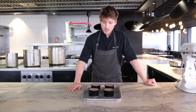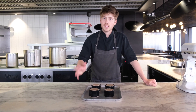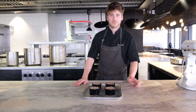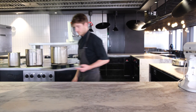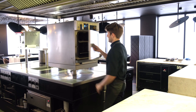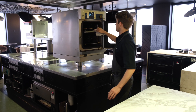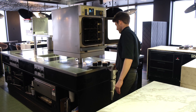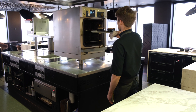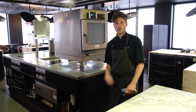Our soufflés are ready to go into the oven. We're going to bake them at 180 degrees for six to six and a half minutes. Halfway through we're going to turn the tray around to make sure it cooks evenly. Okay, so it's been three minutes — we're going to turn it carefully. And three more minutes.